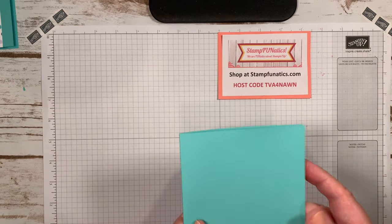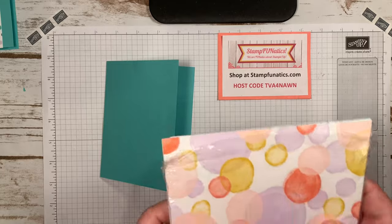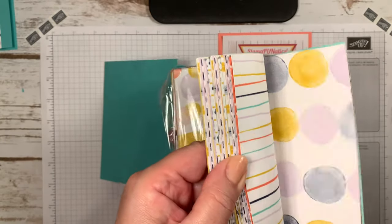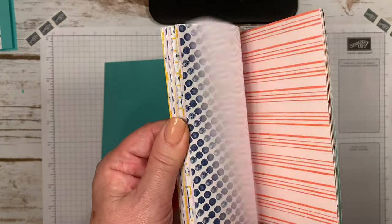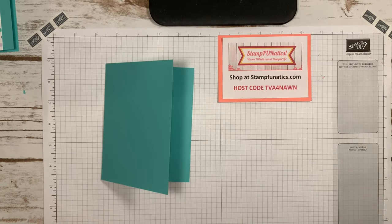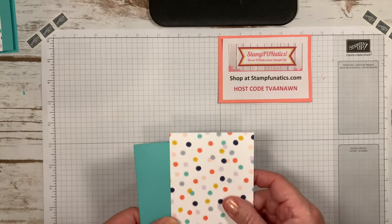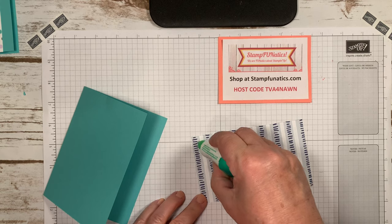We're going to start with Coastal Cabana. I've already cut it at five and a half by eight and a half, scored at four and a quarter. The designer paper I'm using is 'Playing with Patterns' — it has dots, stripes, and all these different colorful patterns. I've cut it down to three and a quarter, taking off an inch — a half on each side — keeping it at five and a half.